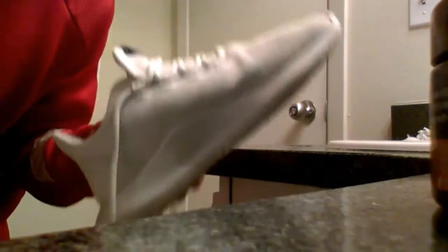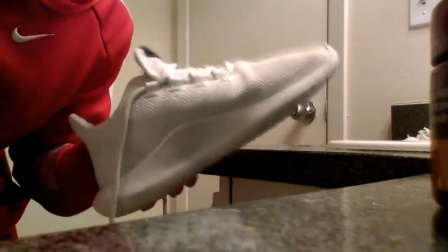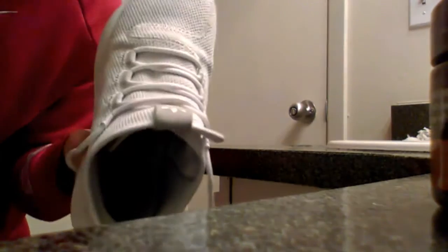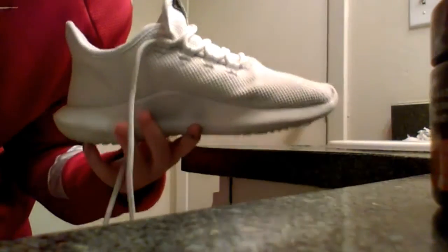Alright guys, so before you do this — as you guys can see I've got my shoe — it basically said that you have to be at least 30 centimeters away from your shoe. As you're spraying, make sure you hold it a little bit far away, because if you're too close to the shoe while spraying it, that'll cause damage. So just make sure you're doing it right. Right now I'm going to be spraying it on — let's just see how this does.